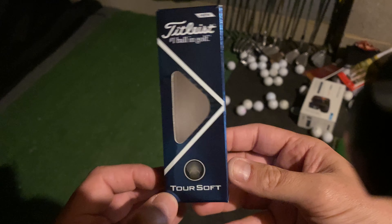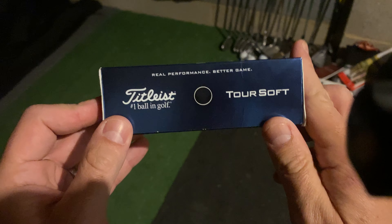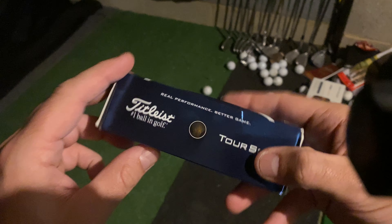This is the Titleist Tour Soft Golf Ball. This is the box it came in — real performance for a better game.